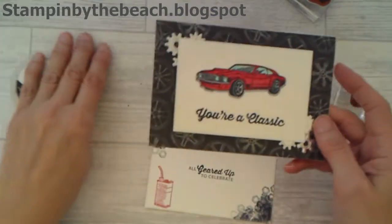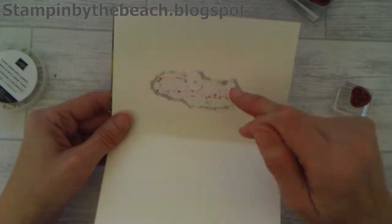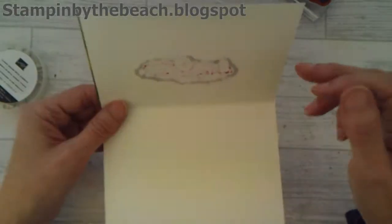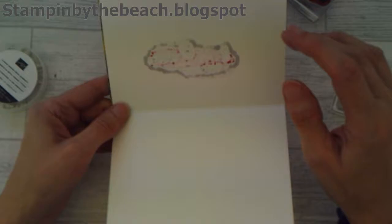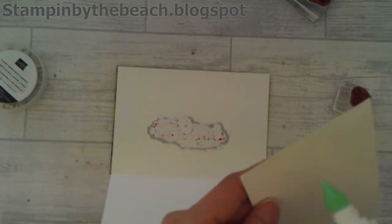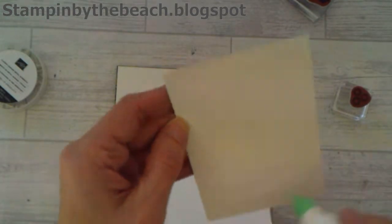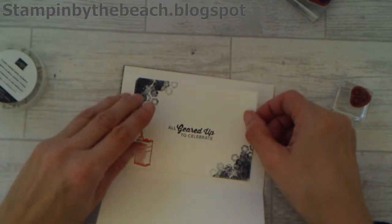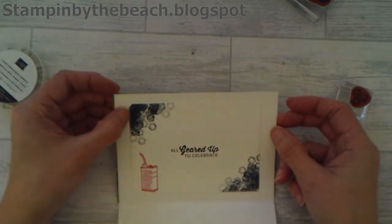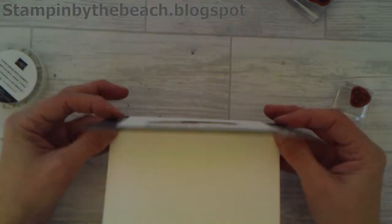So the card that we made - when you open it, you can see where we have done our ink. Because this is Whisper White card stock and I didn't have any thick left, I knew that was going to bleed through. So I've deliberately made this piece to go over the top to cover it up, because when you're using the blends they do bleed through the paper. Let me get that nice and straight. So that is the inside of our card.